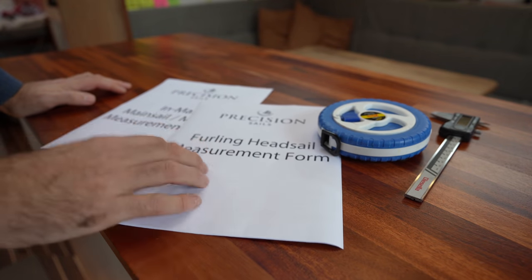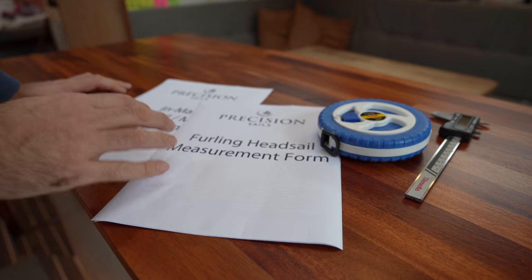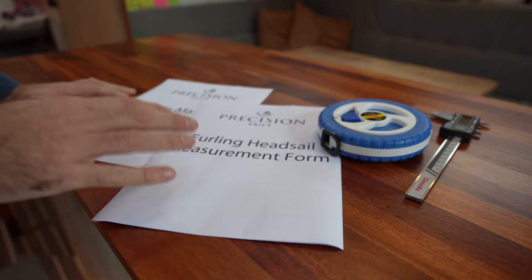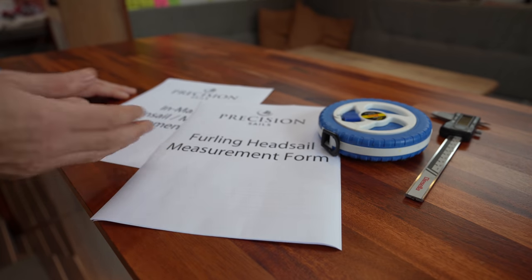Let's start with the headsails. I say headsails because there's going to be two identical headsails, used for our downwind setup where they're going to be poled out. I think that's going to be a very easy setup for us to handle with just the two of us here on the boat when we're crossing, for instance, the Atlantic.